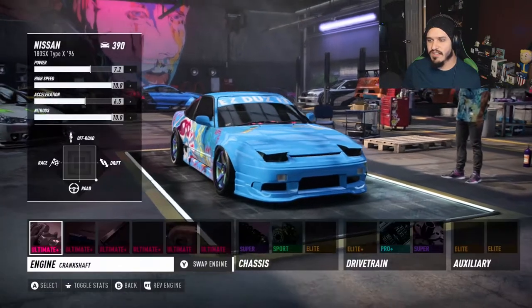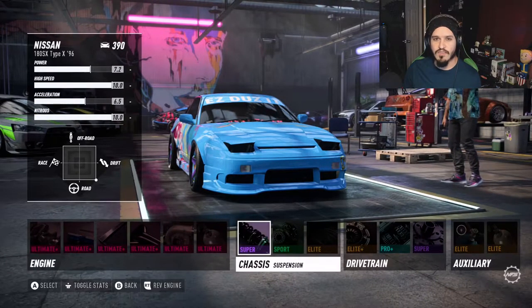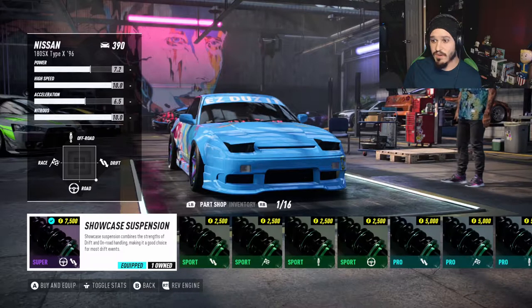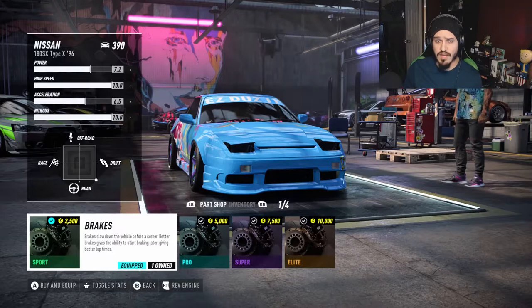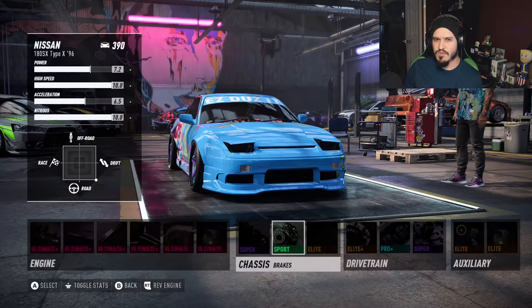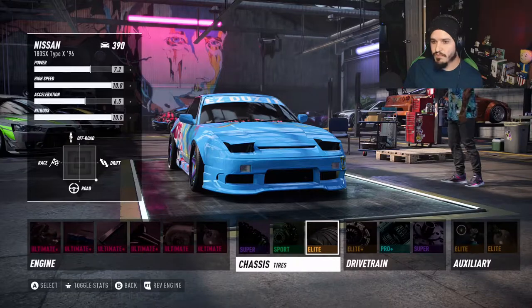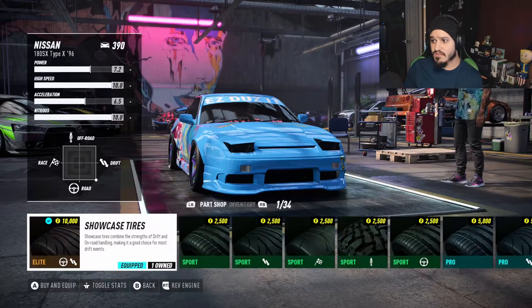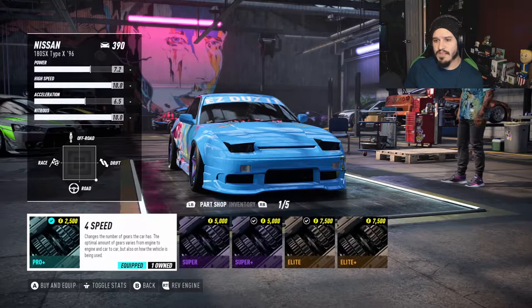Just to give you a quick rundown of how I'm setting up this car: I'm going with all showcase parts, the showcase suspension. I'm actually going for the sports brakes because I enjoy a softer brake. The hard brake kind of stops your car a little too much and doesn't really help to keep your car in drift. I'm also going for the showcase tires, elite drivetrain, and a four-speed gearbox.